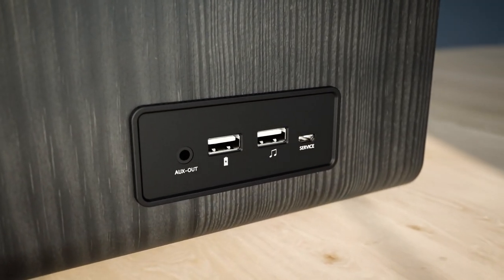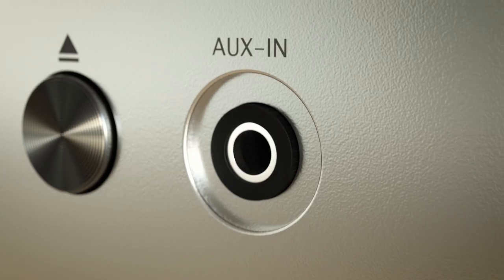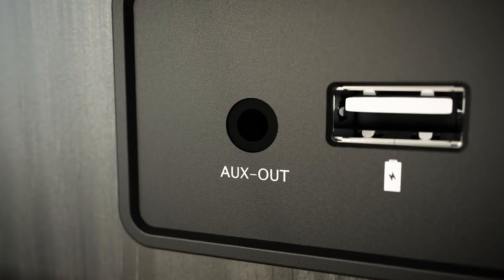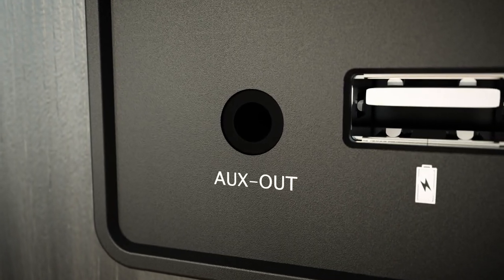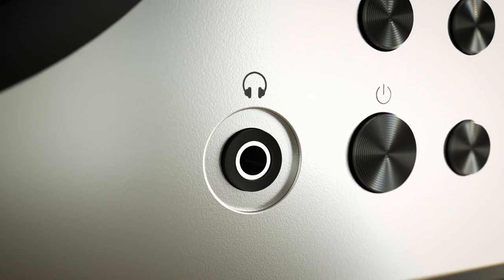With both USB charging ports and USB MP3 playback support, the D3 is a truly versatile entertainment hub, featuring an aux-in port for wired audio playback, a dedicated line-out port for connecting external speaker systems, and a headphone-out port for a deeply personal listening experience.